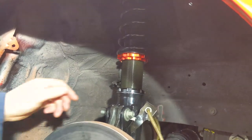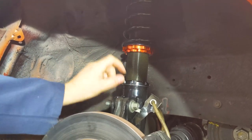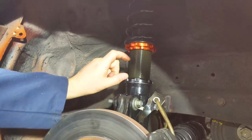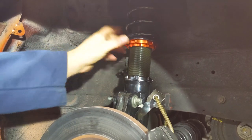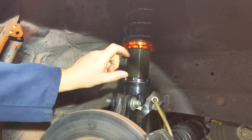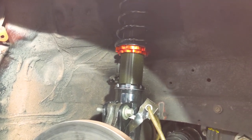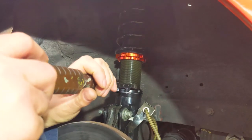What's the plan here? First we're going to measure this distance, then loosen this nut to the point where we want to adjust it, then we'll start turning this and driving that down to take up that space. How much are we lowering it? About 1.1 inches. Alright, we're going to start loosening that.